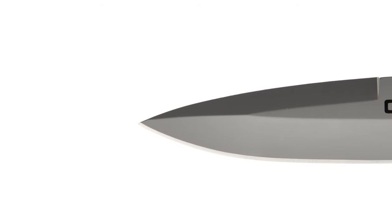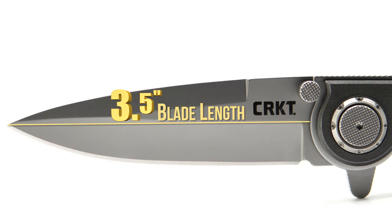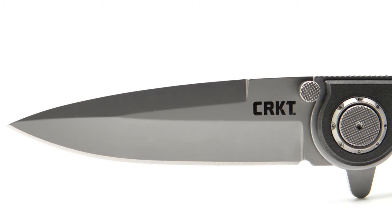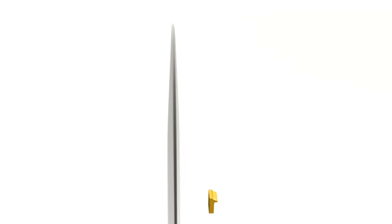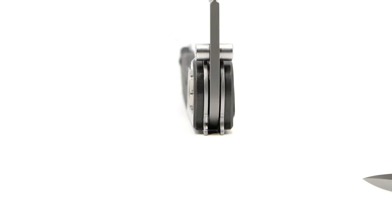Sporting an awesome spear point, the blade comes in at three and a half inches in length and has been coated then bead blasted. With a thickness of 140 thousandths of an inch and a slicey hollow grind, the blade's geometry suggests there will be no problem making clean and easy passes through an array of different materials.